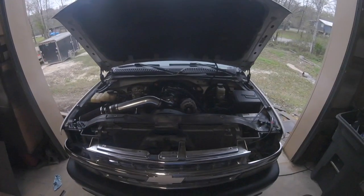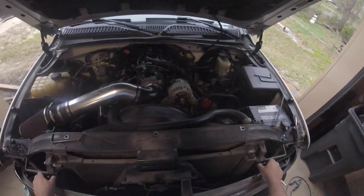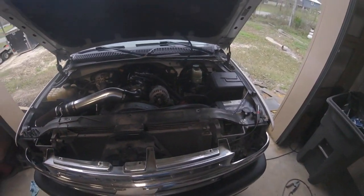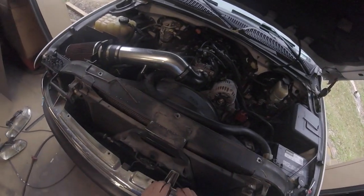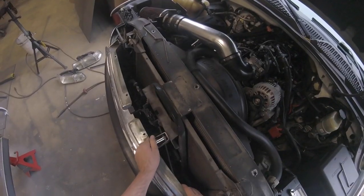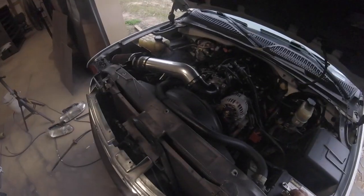Next we'll be taking the grill off. There's one 10-millimeter bolt right here, and I believe all the other ones are just latches or snaps that come undone — so be careful so you don't break them. First I'm just gonna undo this 10-millimeter right here and set that to the side for later because I'm gonna reuse all my bolts.